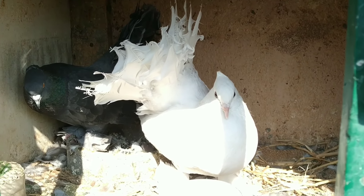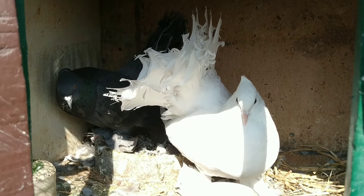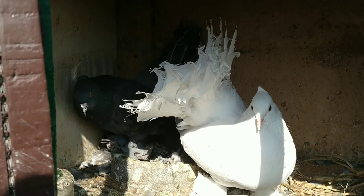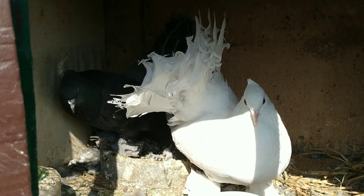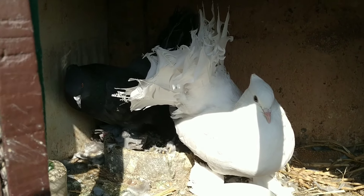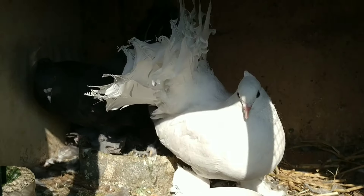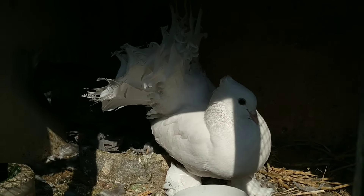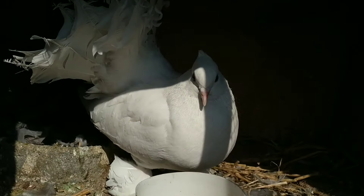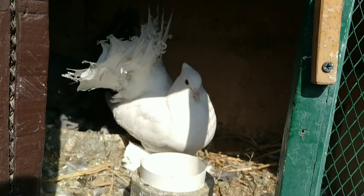Stay tuned with me everyone — I will be giving updates about all my fancy bird loft. Thank you everyone for watching this video, I hope you liked it. Please don't forget to hit the like button and please do share Thamel Pigeon for watching new videos. Thank you everyone, have a nice day, bye.